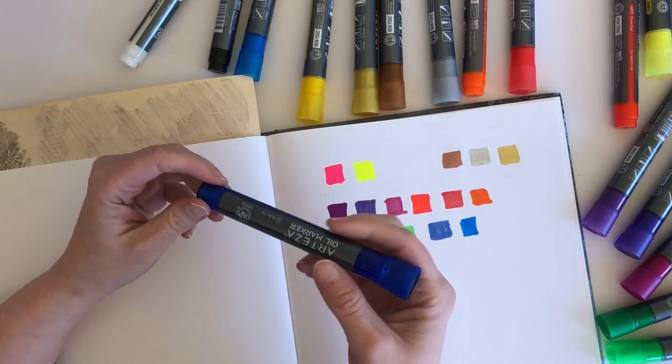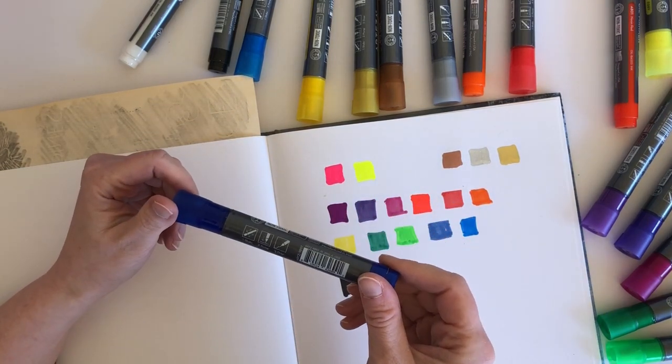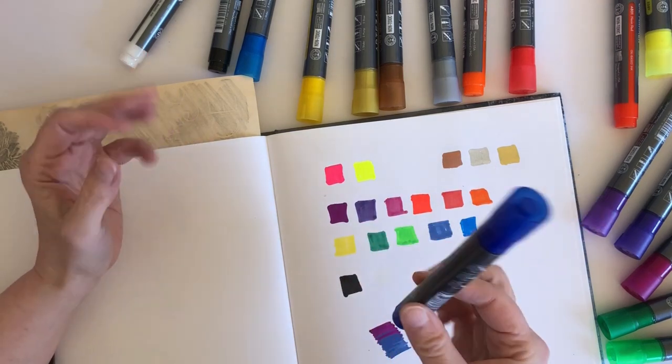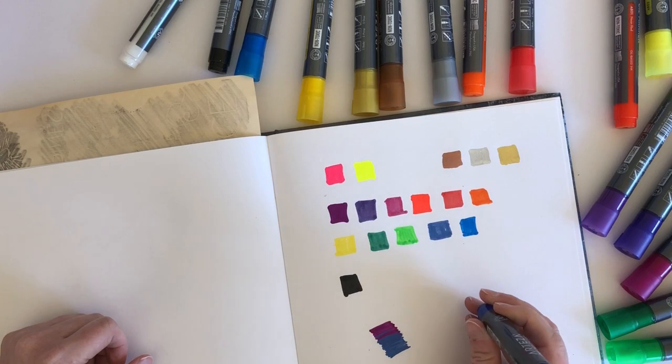I'm not entirely sure whether there's much difference to it. And I don't know how long they'll last because they don't seem very big. So let's have a go at drawing something.